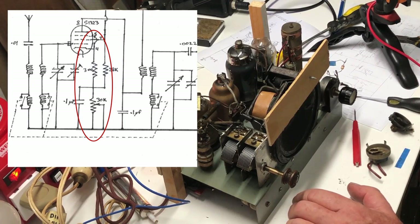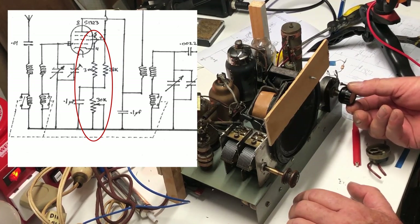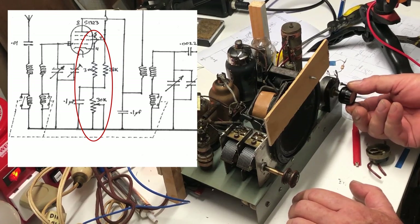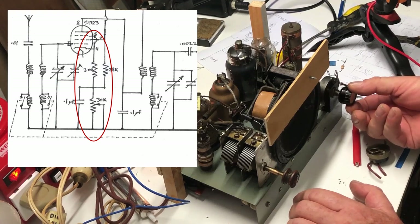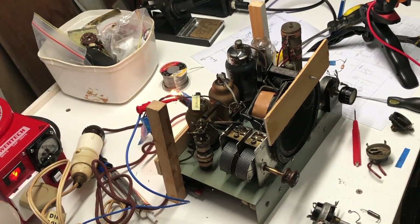With the 10k in, minimum volume is now probably acceptable, although zero would be nice. At maximum, we get 10k plus a 300 ohm series resistor with the cathode, so the maximum volume is close to the minimum we were getting before. I don't want this 10k resistor limiting the maximum volume all the time - you'd have trouble picking up weaker stations. So I've decided to change the value of the pot.